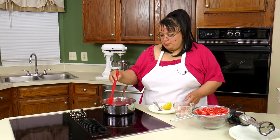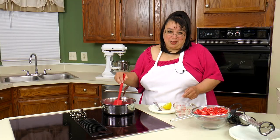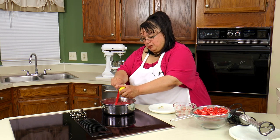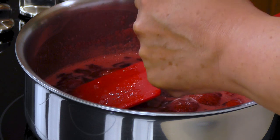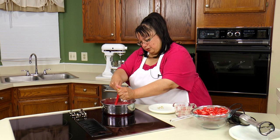The strawberries are starting to soften. It smells fantastic — it smells like strawberries. I have a half a lemon and I'm gonna put some fresh lemon juice in here just to give it that tang to brighten the flavor. It's so good with the strawberry.